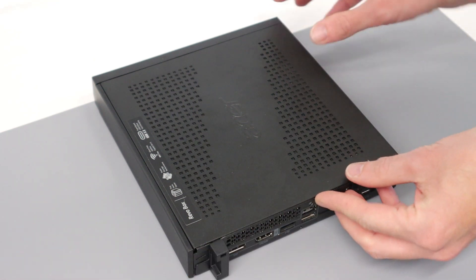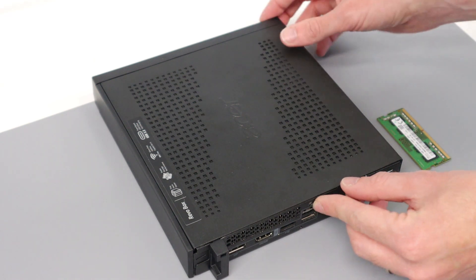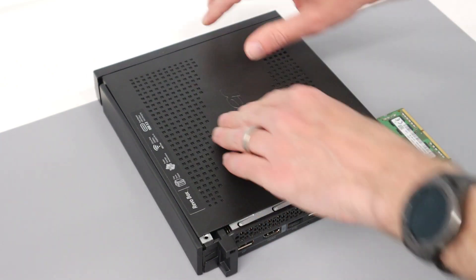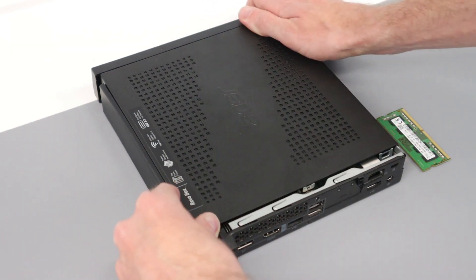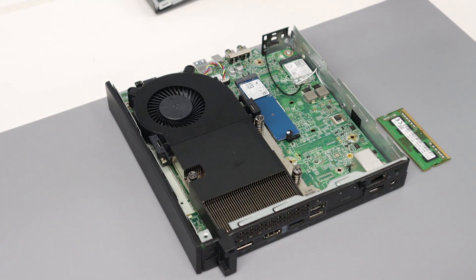Since we only get four gigabytes of RAM, we're going to add another four. There is a single screw here which I've removed, and with that done we can slide the top of the case forwards — this removes the front bezel — and we can then take the lid off the system.